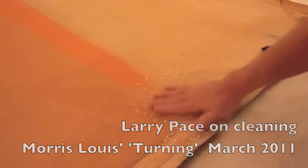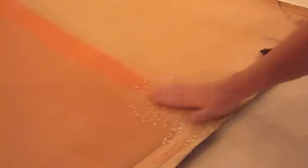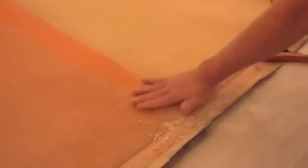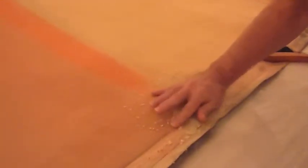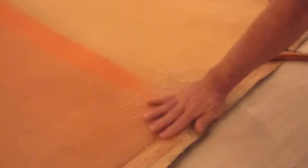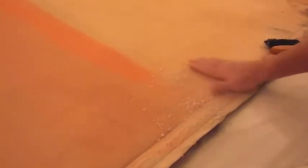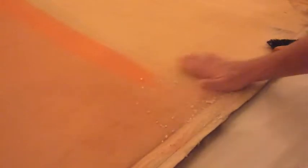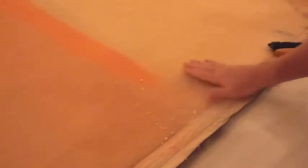You crumble it up as small as you can, but then you start working it gently. And the more gently you work it, it breaks into smaller and smaller particles. So if you go too fast or you start with too big a pieces, it just turns into like big clots of wet bread.